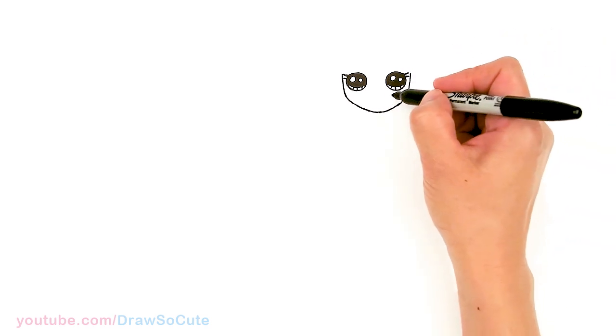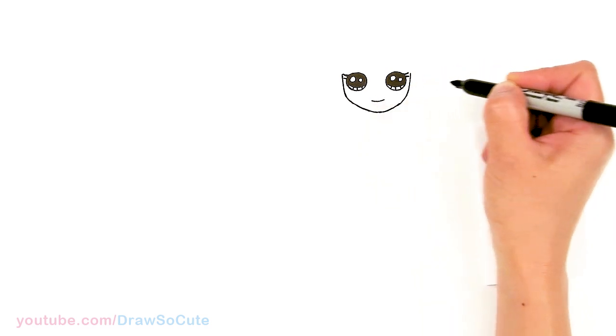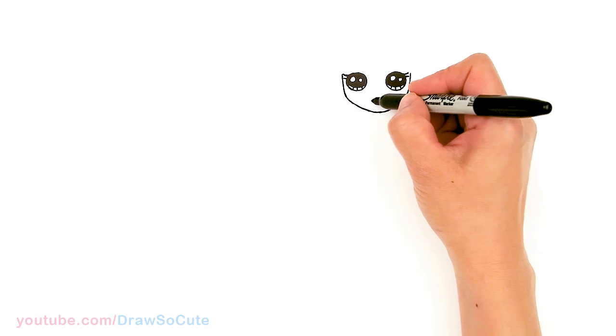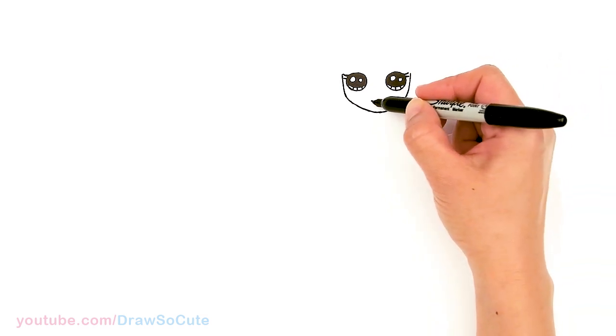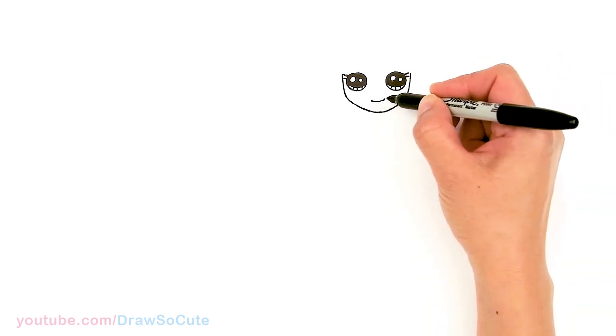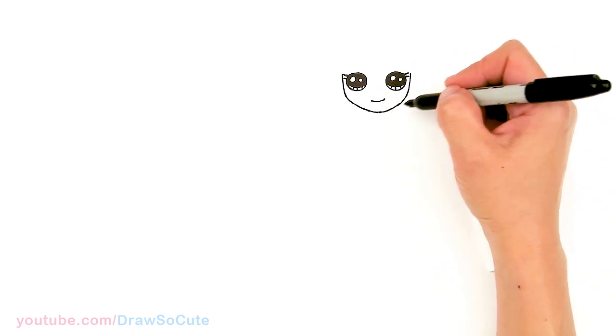And then from there, I'm going to draw her mouth — about right in this area. I was having a hard time figuring out how to draw her mouth, because she doesn't really seem to smile very much — she's always kind of like fighting and things like that. So I'm just going to give her a not too deep of a smile. Just a soft smile, just like that.